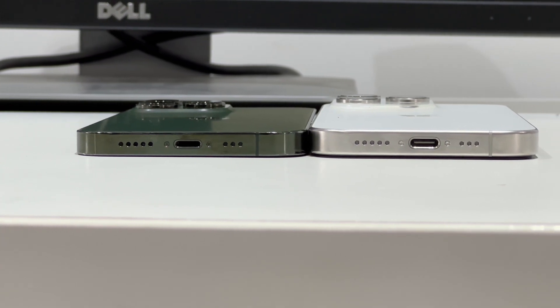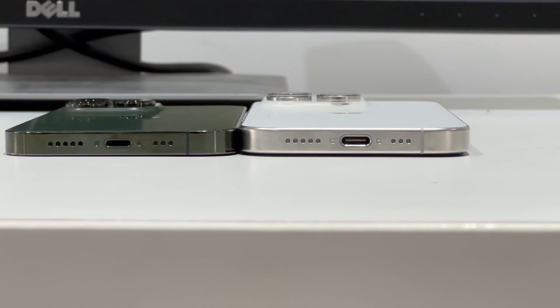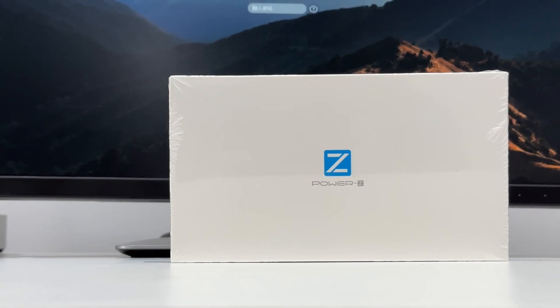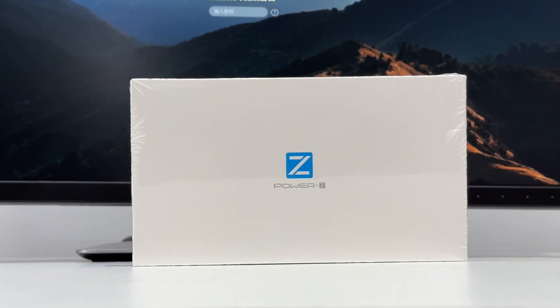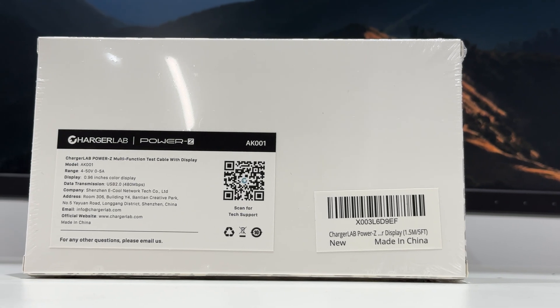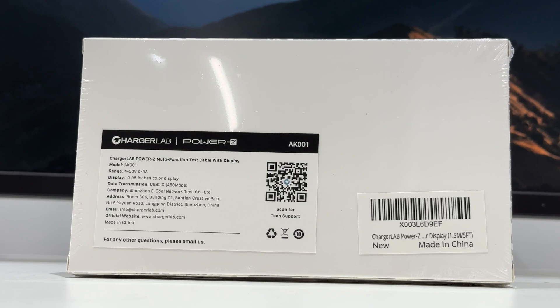One of the biggest selling points of the iPhone 15 series is the USB-C port. It makes the charging easier and can do more. As the most powerful test cable, AK-001 is a perfect match for the iPhone 15 series. Today, let's see how to test the real-time fast charging power of the iPhone 15 series with AK-001.